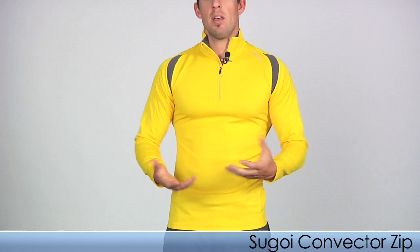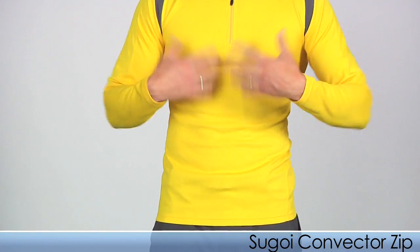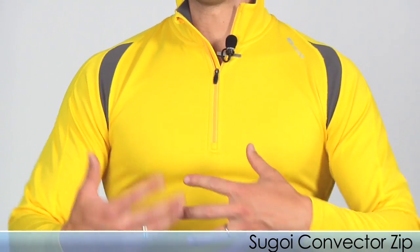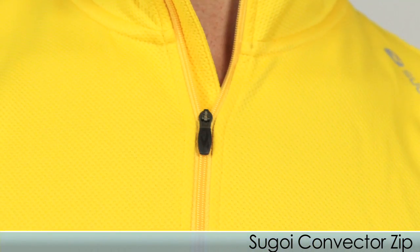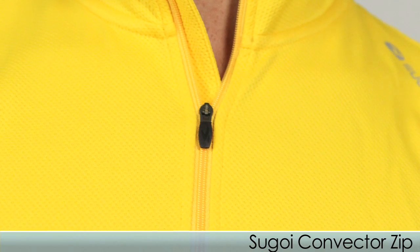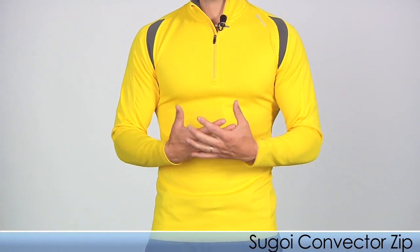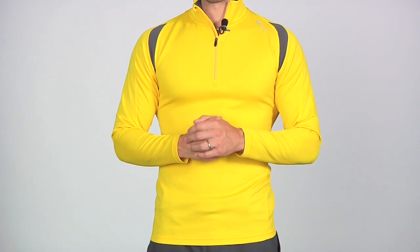Up next I have on the Segoi Convector Zip. This is a form-fitting mid-layer top that provides a brush lining on the inside for added warmth and comfort. It also uses flat seam technology to reduce chafing, and it does use a three-quarter zip — so if you get a little warm and want to cool down, just pull the zipper down. This is a body-fitting top designed for the runner to be nice and flexible. This is the Segoi Convector Zip.